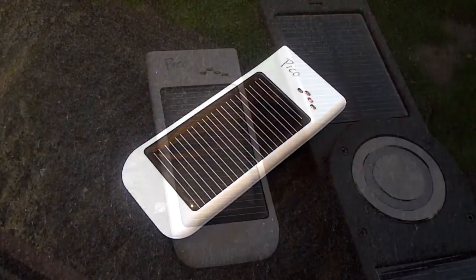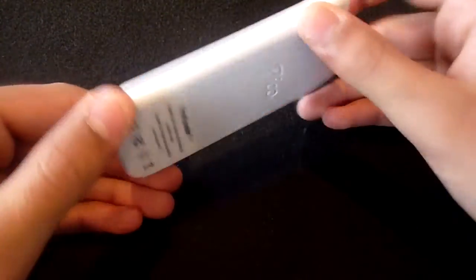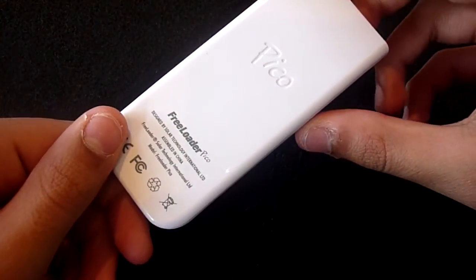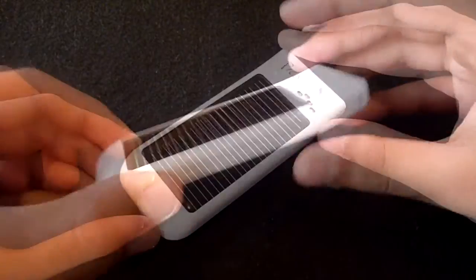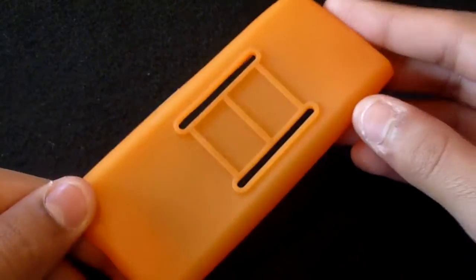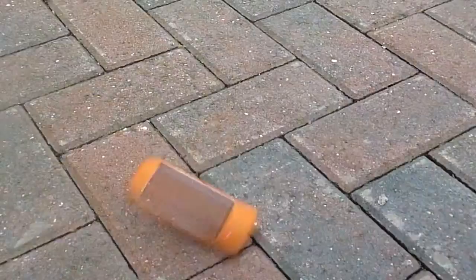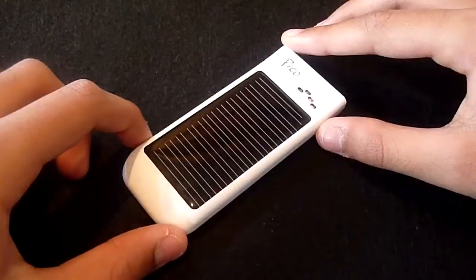The Pico is very affordable and compact when compared to the original Freeloader Pro. The device has a glossy white finish which just looks fantastic. If white's not your thing, additional gel cases can be purchased from the website. The cases come in some really vibrant colors and they also provide a nice amount of impact protection.